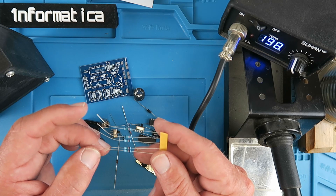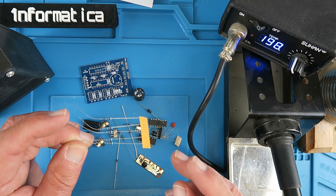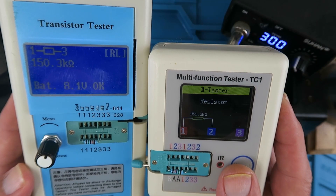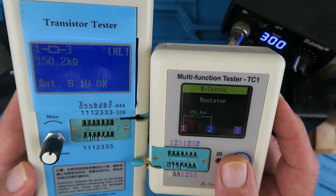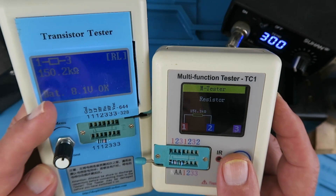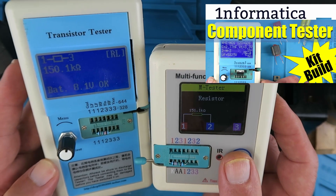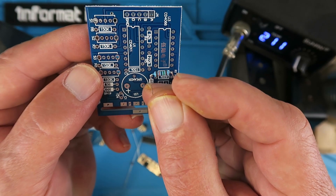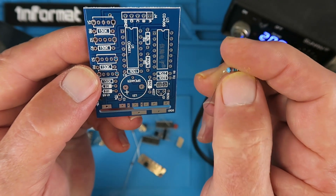As is the tradition we'll start with the lowest profile components, which will be the resistors and diodes. The resistors are of the five band color code type, which can be difficult to decipher. I always recommend checking them with a component tester — I built one myself from a kit and also have a commercially available unit, both invaluable for checking these values. Having identified this as a 150k ohm resistor, there are five of them to install on the board.